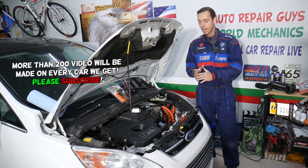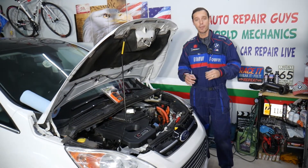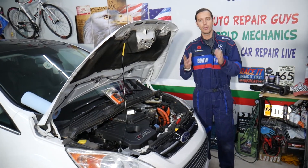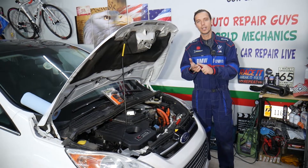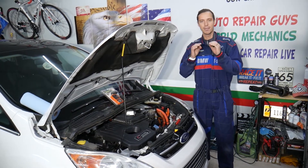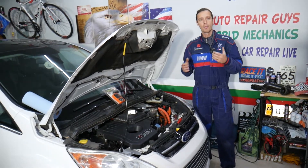That same engine and transmission has been used in all three vehicles. If you have a check engine light on with any of the following codes — P0100, P0101, P0102, or P0103 — this video will explain what most likely causes those codes and how to fix it.